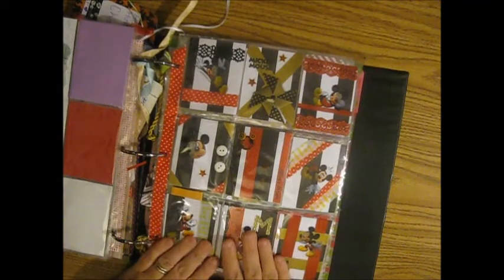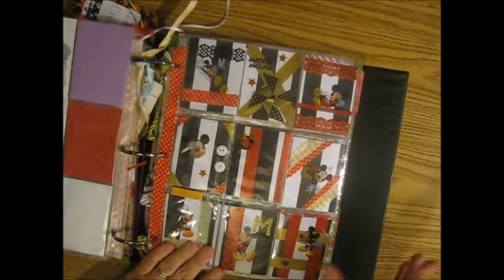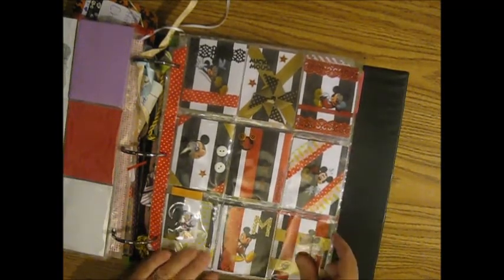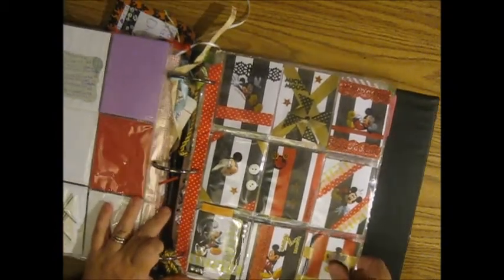This one is from Sammy Spain. She got started doing pocket letters about the time that I did, and I haven't really heard from her much since then — I don't really know what's going on. But you guys know, things can happen. We did a swap and then did the Mickey.